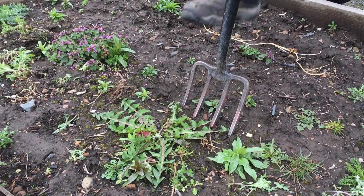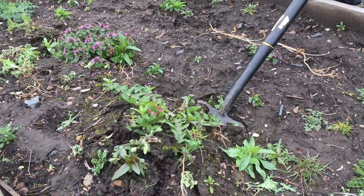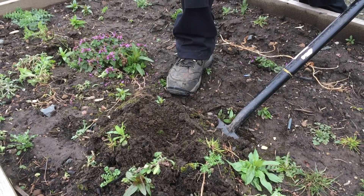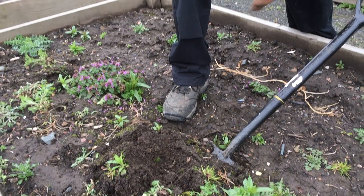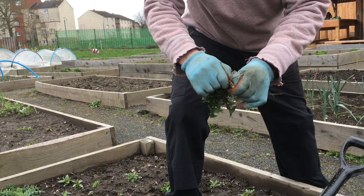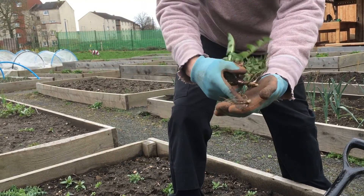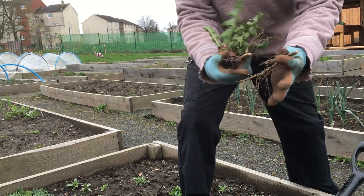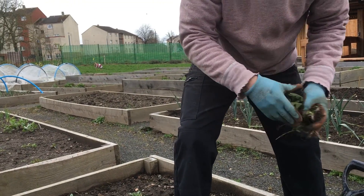Here's one of the classic perennial weeds — this is a dandelion. You can see the big long taproot there, which if you just snap that off and leave it in the ground the weed is just going to keep on coming back. So if you can dig that out, you'll ensure that that doesn't happen.